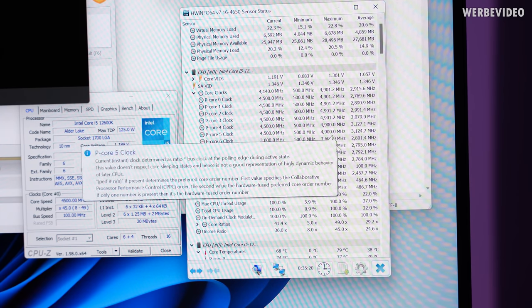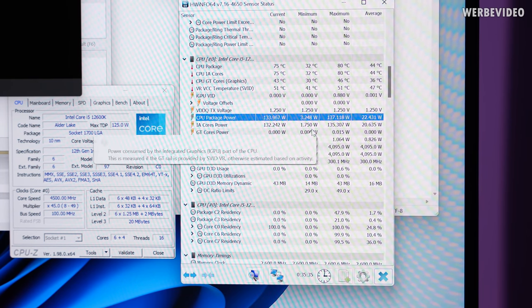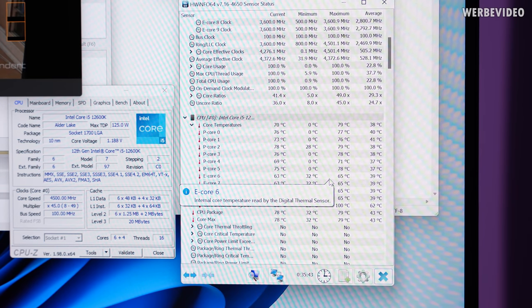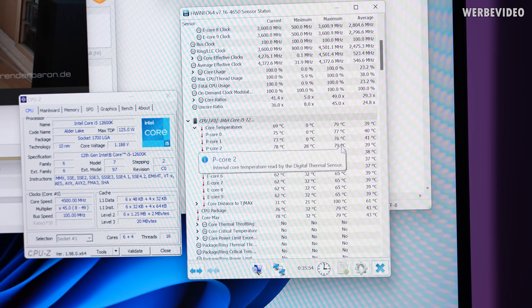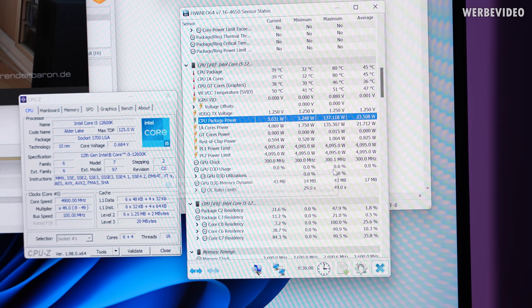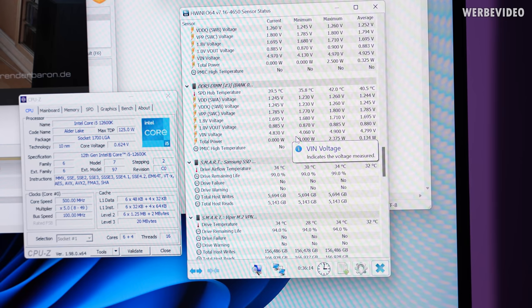The system passed another 30 minutes of stability testing. Since all components are running stock, I don't think extensive Prime95 testing is necessary. Running Cinebench R20 in the background shows package power at about 140W max, with not even 80 degrees Celsius on the cores. This shows that not every build needs an AIO — a good air cooler is absolutely sufficient for a 12600K, with still 15 to 20 degrees Celsius of headroom for overclocking, easily 200 MHz if you wanted to. PCH peaked at 47°C and VRM at 63°C — everything in the green zone.